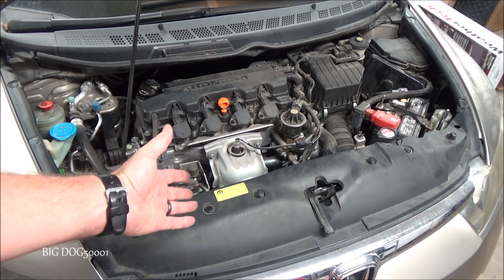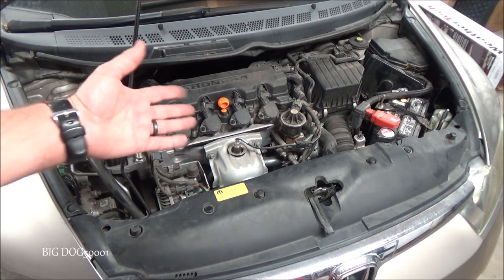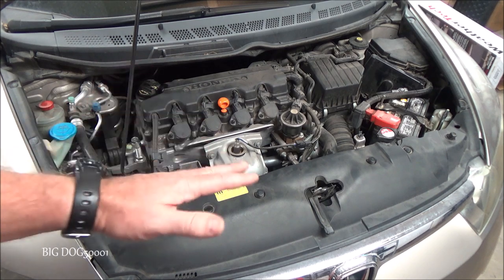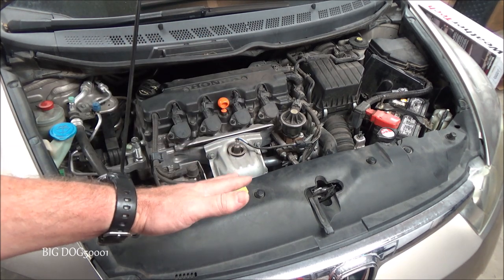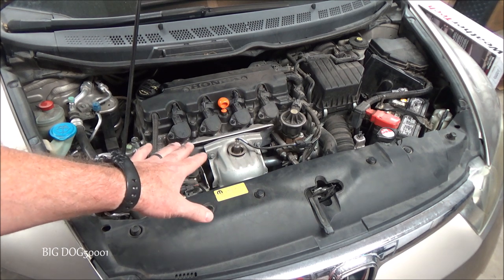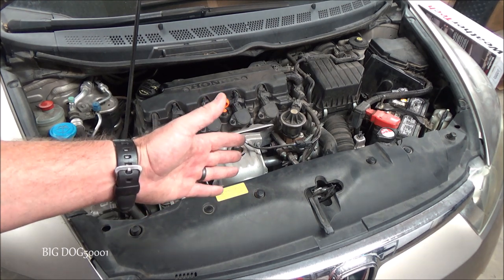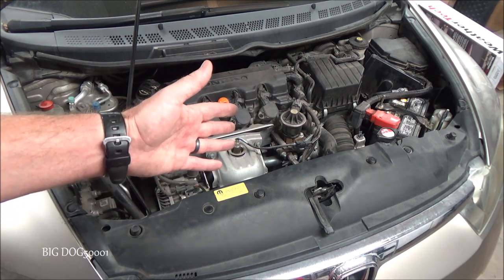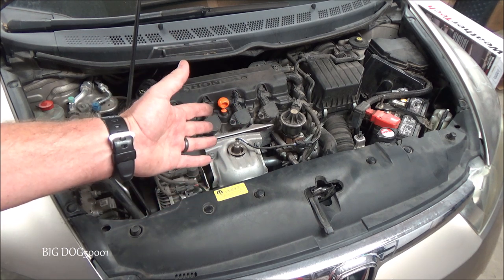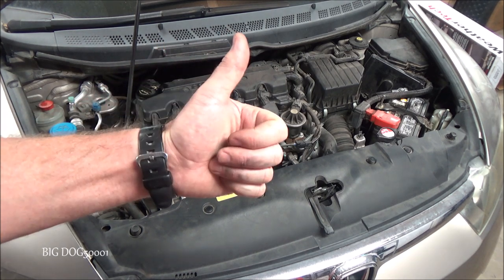There you go — hope you enjoyed this video on replacing the cooling fan on this Civic. This vehicle came in because the AC wasn't performing well, and as you saw if you watched both videos, there were two issues: refrigerant low and a cooling fan not working. Cooling fans can affect not only your AC system but can also cause the car to overheat, so they're very important. Don't overlook the fact that there might be two issues going on, not just one — I see that a lot when fixing cars. As always, if you enjoyed the video and I helped you out, make sure to give it a thumbs up. Thanks for watching.